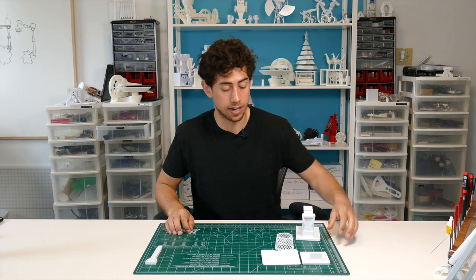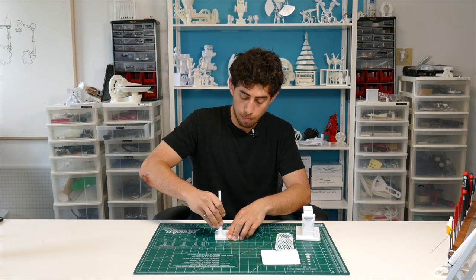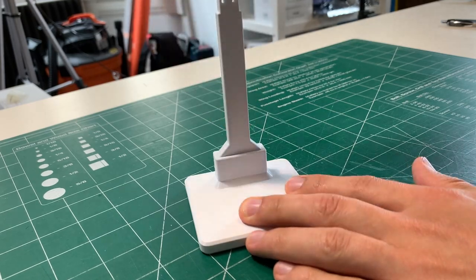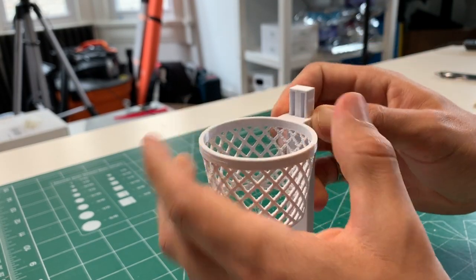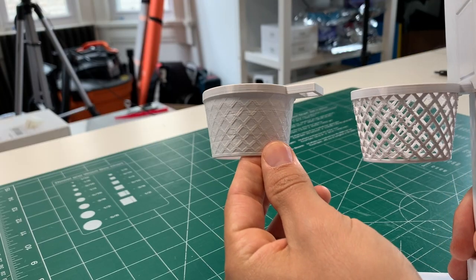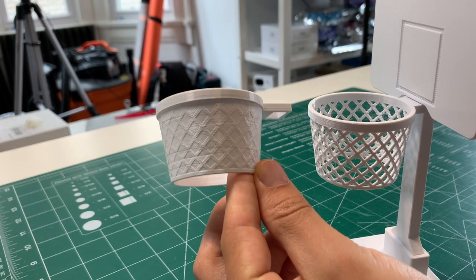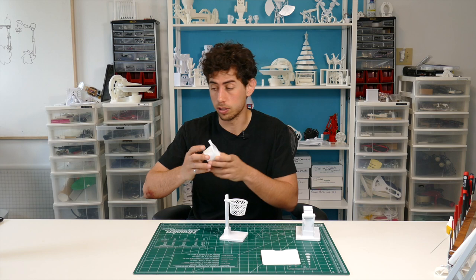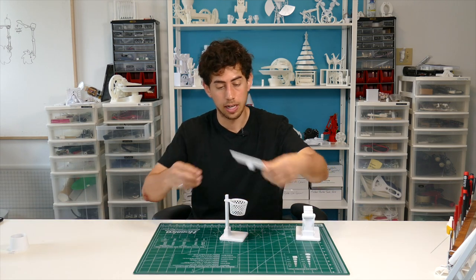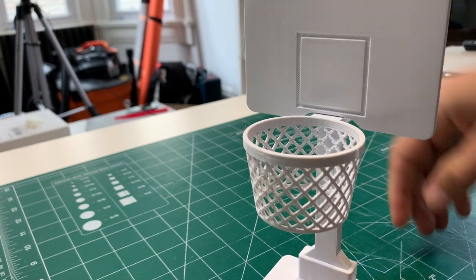So let's put together the net now. Grab your net base, grab your post, pop that into the base. Now take your hoop with the net that slides onto the end of this. There is also a hoop which doesn't have the see-through mesh because some printers may struggle a little bit with the retractions required to print this piece, but it's optional — you don't have to print it. Now take your backboard that just pops on top of the post and there it is, done.